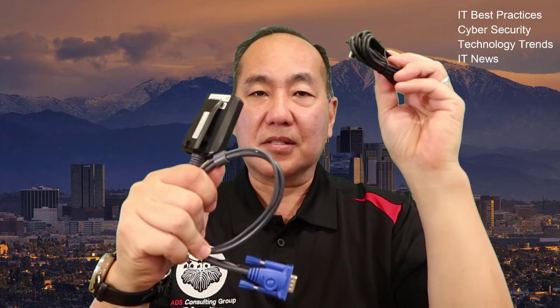So in lieu of that, what you can do is you can buy one of these, and this USB extension cable goes in here. This part plugs into your laptop. This part plugs into the server, so you have VGA and USB, and it basically turns your laptop into a crash cart.